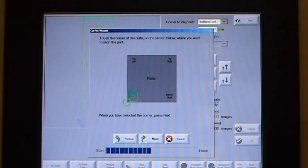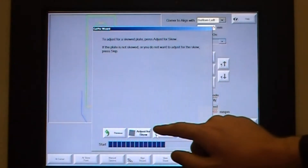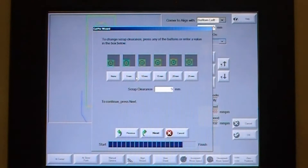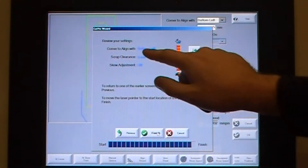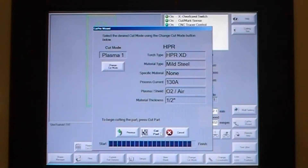Then align the plate with the laser spot. Once the laser spot is in position, set the datum. Select a scrap allowance — say 5mm. Check you are happy with the setup and the wizard is finished.